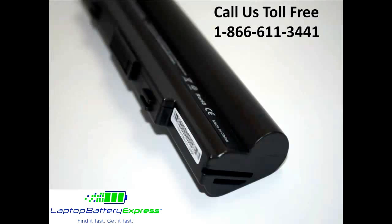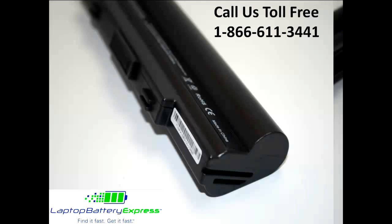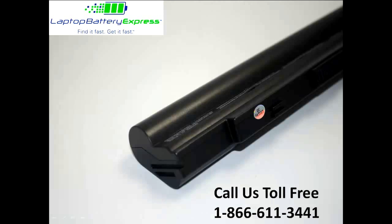All of our batteries are brand new with Samsung power cells, a Texas Instruments computer chip and are never used or refurbished. Samsung offers the highest quality power cells on the market that meet or exceed the quality of the brand name batteries.